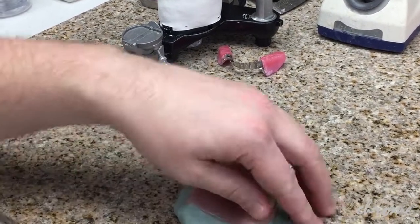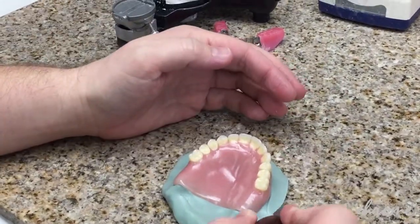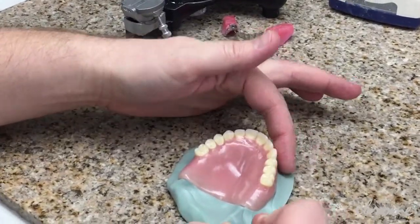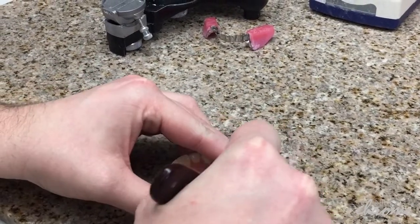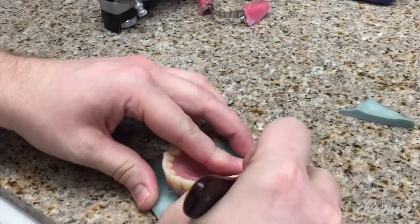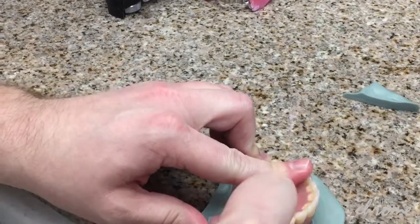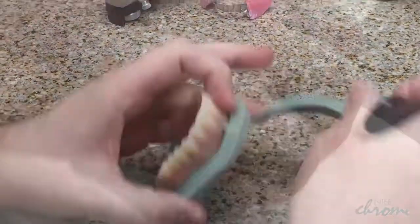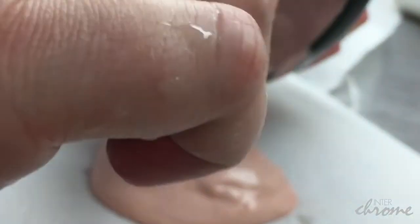Once your putty has set up, begin by cutting off some of the excess around the outside, creating somewhat of a land area, because this is where our plaster is going to overlap to hold the putty in place. If you take off too much, you're not going to have a firm foundation that your stone or plaster will be able to grab onto.